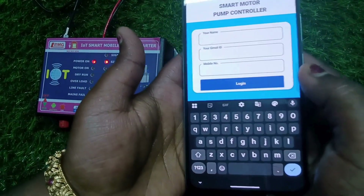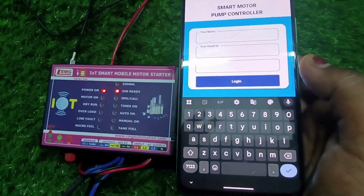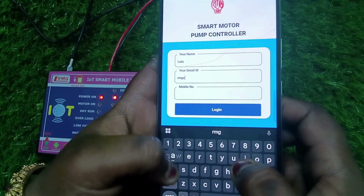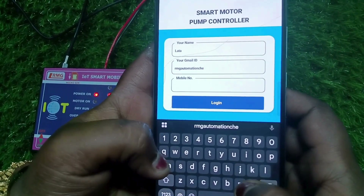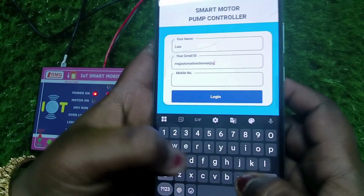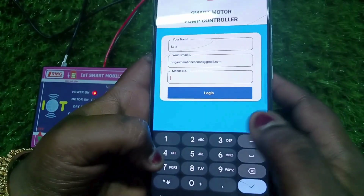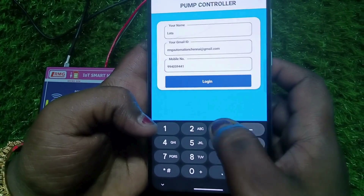Open the app and enter your credentials — your name, email ID, and phone number. Please use your own name and email ID, not mine. Many customers watch this video and mistakenly type my name and email ID, so please type your own details and then log in.